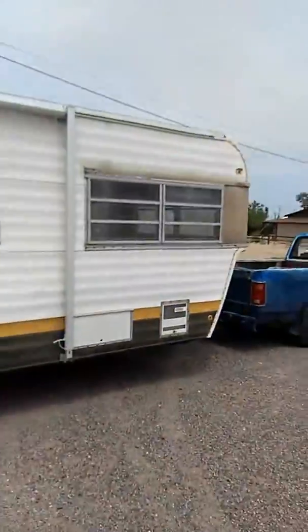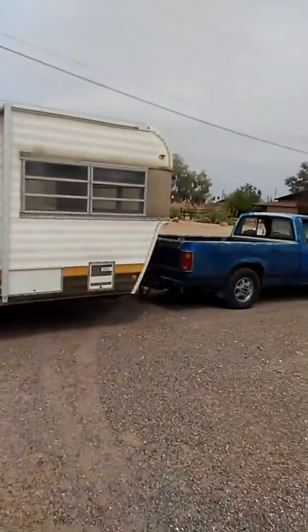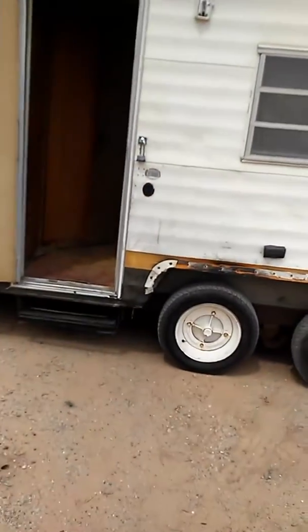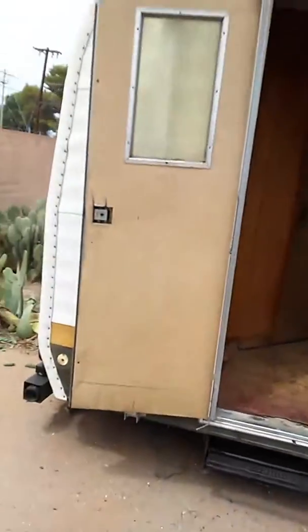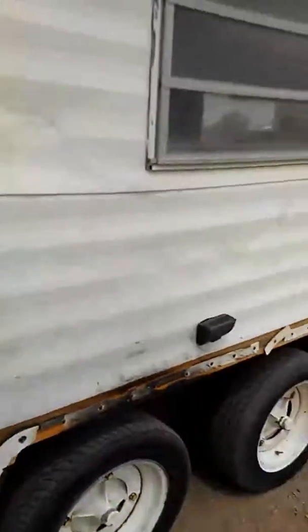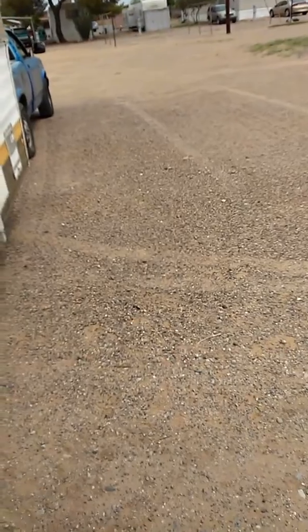That's what she looks like hooked up to a '94 Dodge Dakota. It needs new tires — that'll be later on after I get the inside all done up. It needs a new lock on the door, but that'll be done later on too. I'll keep you all posted on YouTube and on Facebook. Thank you for watching.